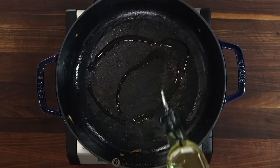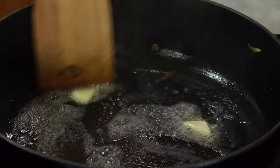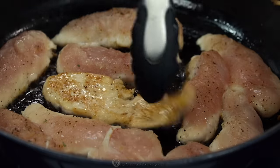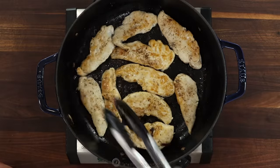Add a little more oil and butter, then place the chicken tenders into the pan one at a time — you don't want to put them in all at once or it will cool down the pan too quickly. Sauté two minutes per side, turning once, and cook until they're just cooked through.